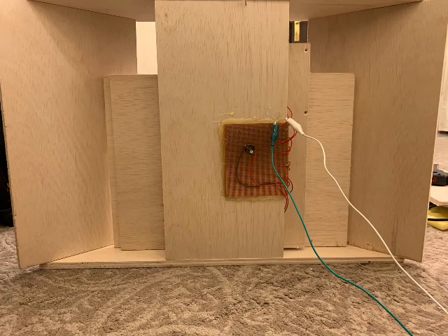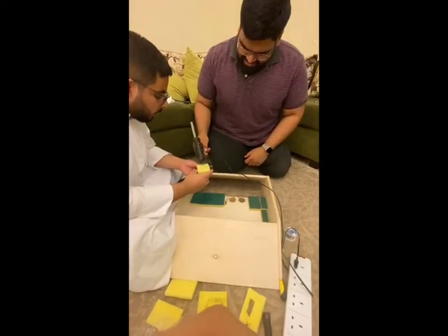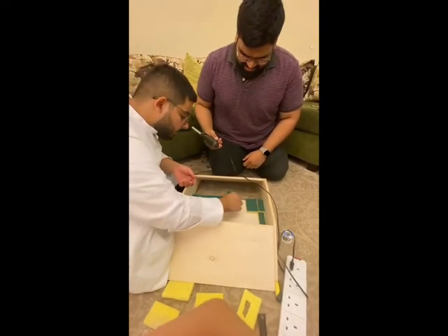Thirdly, we placed the generation circuit underneath the speed bump on the bottom layer, then mounted all the piezoelectric sensors on top of the bottom layer. After that, we placed sponges on top of the sensors to act as the dampening layer.